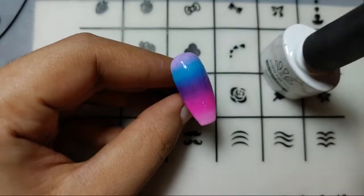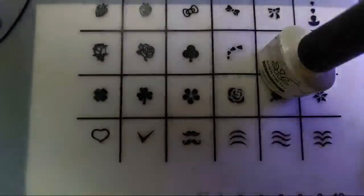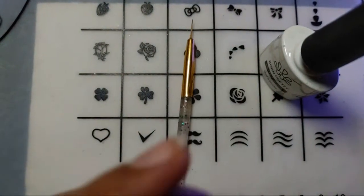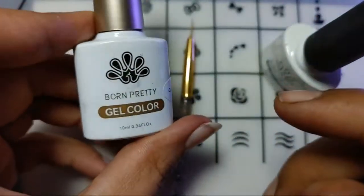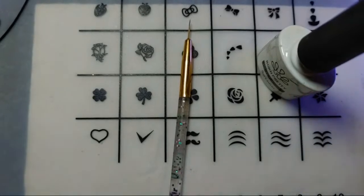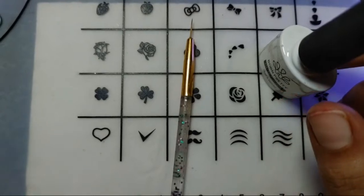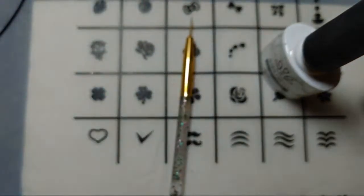Let's cure it to see the results. I'll take a liner brush and add some lines with a black polish. Wait — it's not the black one, it just looks like one. Let me just find the black one. Here it is — okay, I found it.